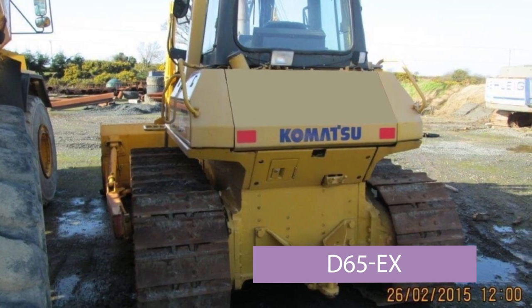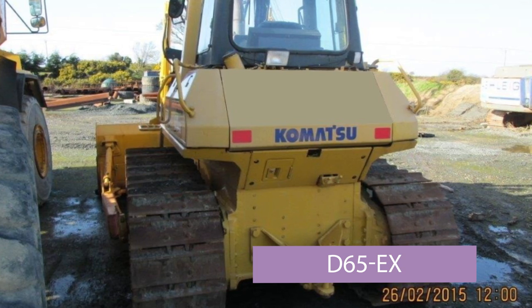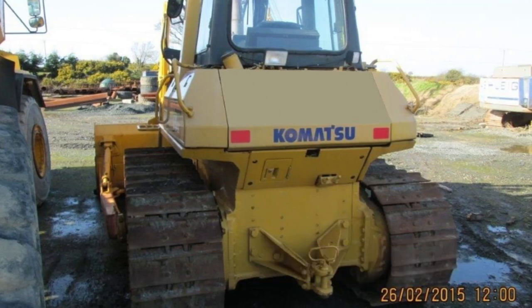This is the undercarriage on a bulldozer — a Komatsu dozer. It does not have the high drive triangular tracks that Caterpillar use. This is a D65EX, which weighs about 18-19 tonnes. The EX means it is not LGP — low ground pressure — which is a wide track designed for softer soil or a softer environment. This machine will typically be used for quarry work or harder soil where it does not need the wider tracks.